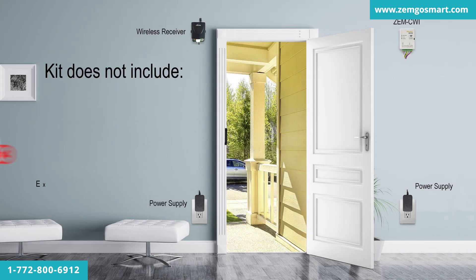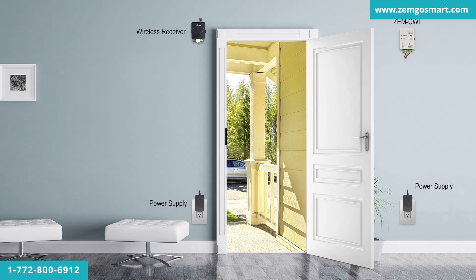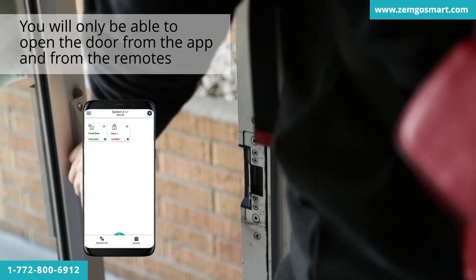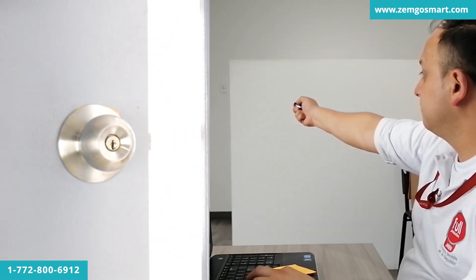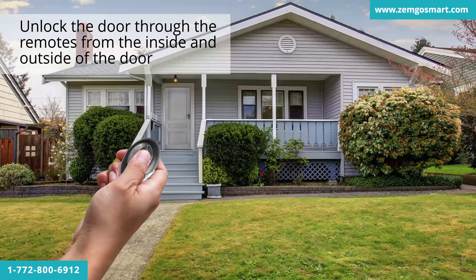These kits do not include an exit button for manually exiting, and they do not include a keypad or reader for entry. In this kit, you will only be able to open the door from the app and from the remotes that come included in the kit. You may unlock the door through the remotes from the inside and outside of the door.